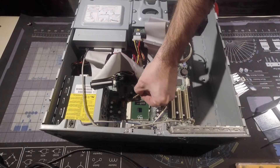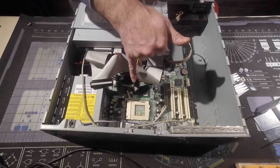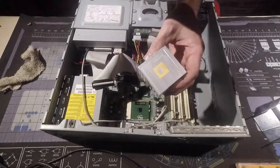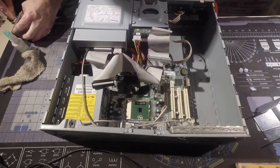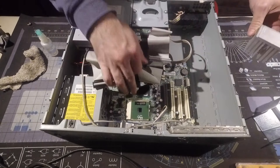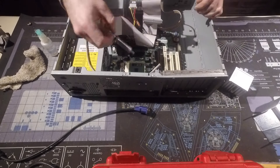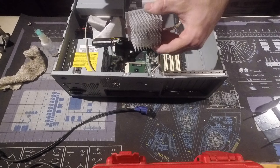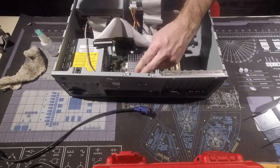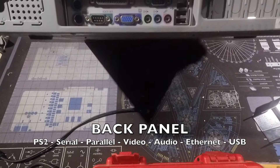Let's see if everything is fine here. Everything is clean. Great. There we go — use some paste. A little overkill, but this goes like this. There we go. We have audio, VGA, USB.